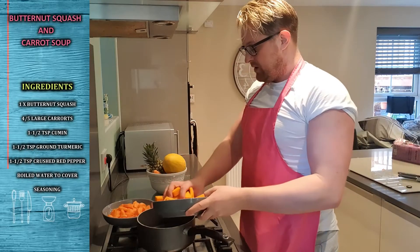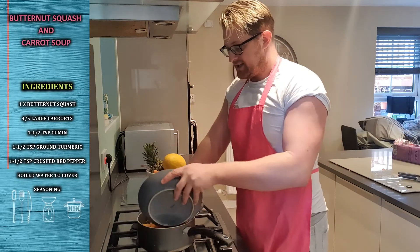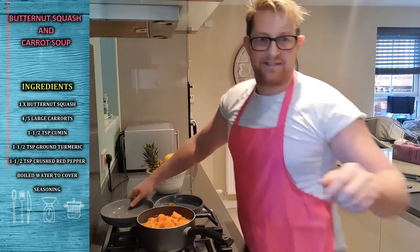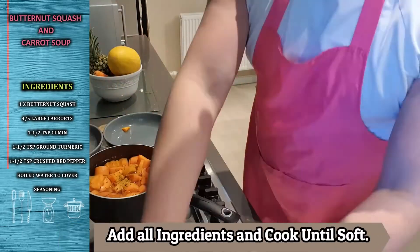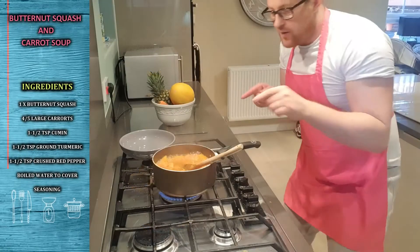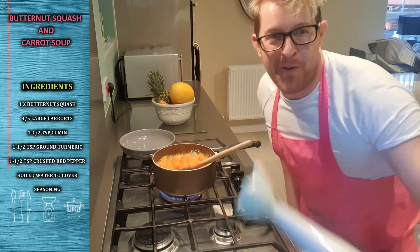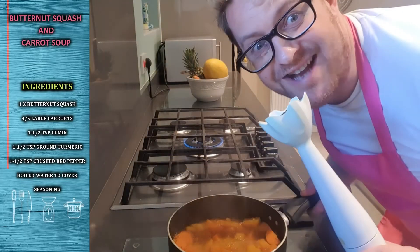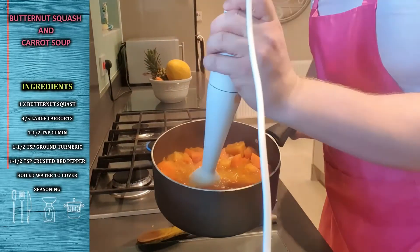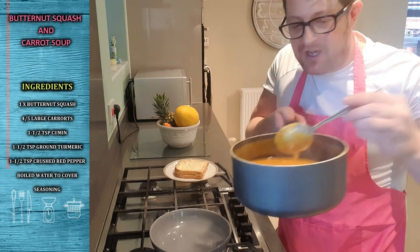Put it into the pan in boiling water all together. Cook it down — so it's cooking down now. It's time to get the blitzer, it's time to blitz. Right then, the soup is cooked, nice and thick consistency — all done.